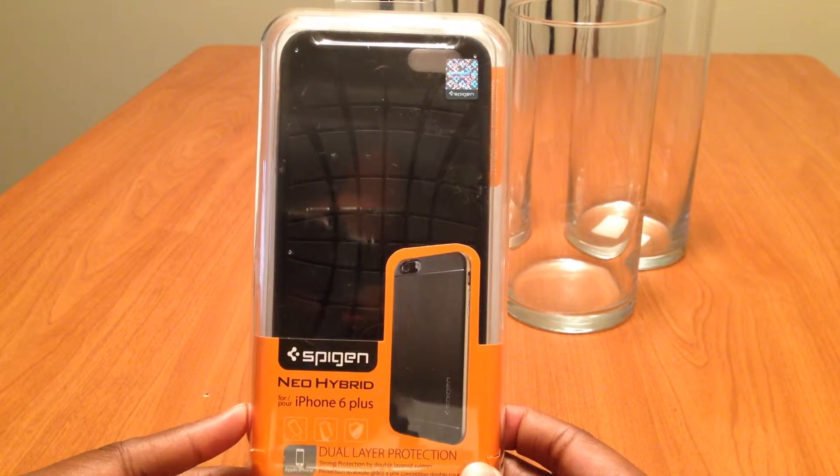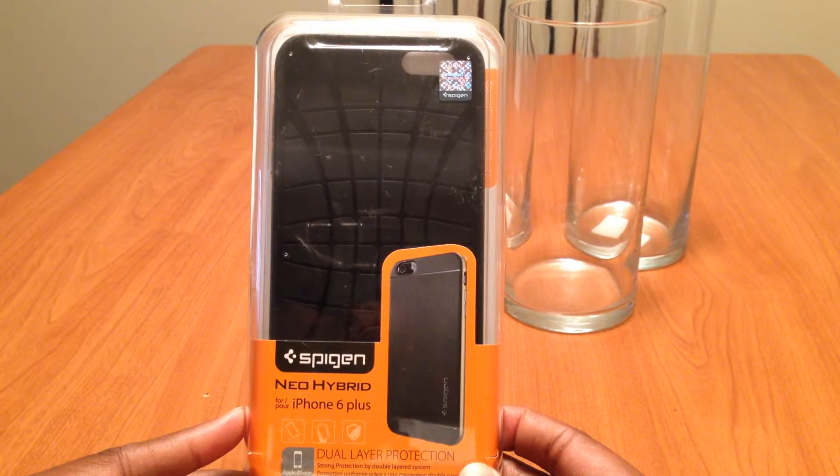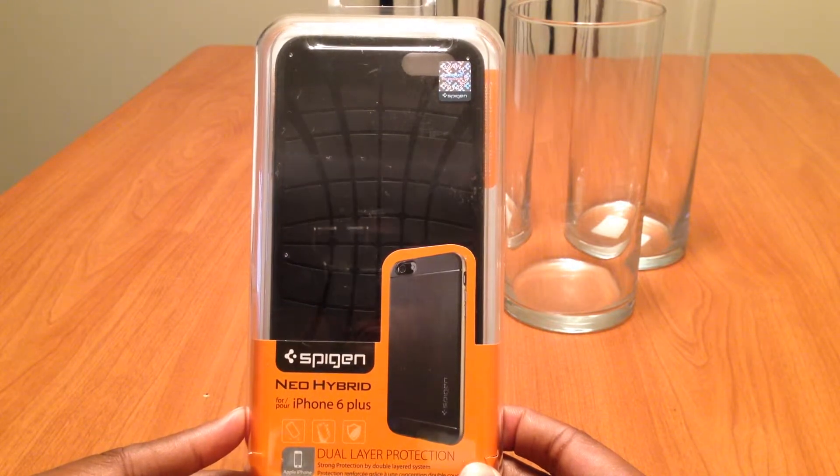What's going on YouTube? This is Chris from Unbox Addiction and this is an unboxing of the Spigen Neo Hybrid iPhone 6 Plus case.